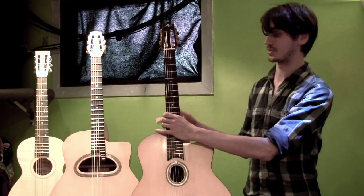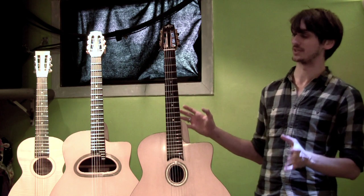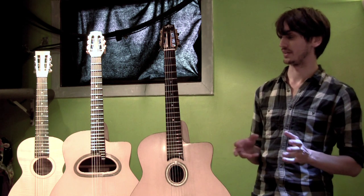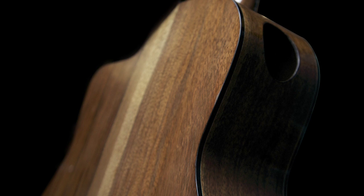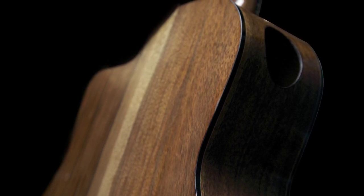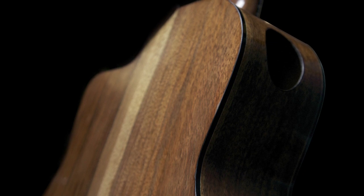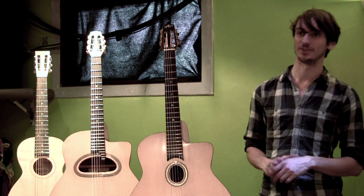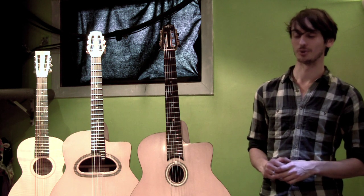These instruments are both made of the same materials — European spruce tops, and the back and sides are black American walnut, which is actually grown in Kew Gardens in London. I've been told — I don't know if it's entirely true — but the tree was planted by Queen Victoria, so they've got royal heritage.